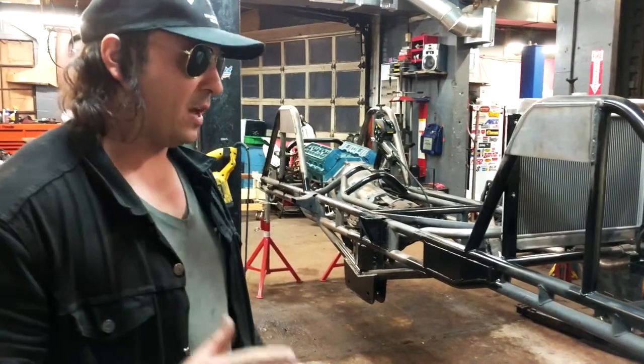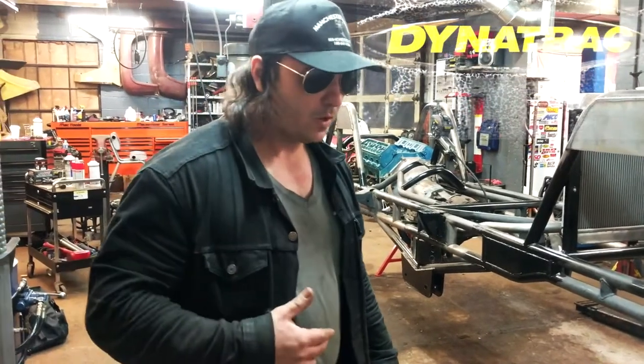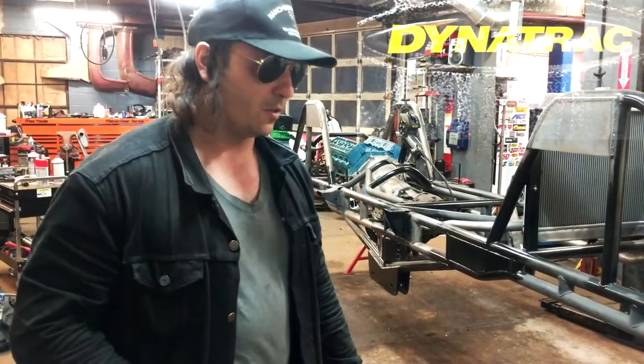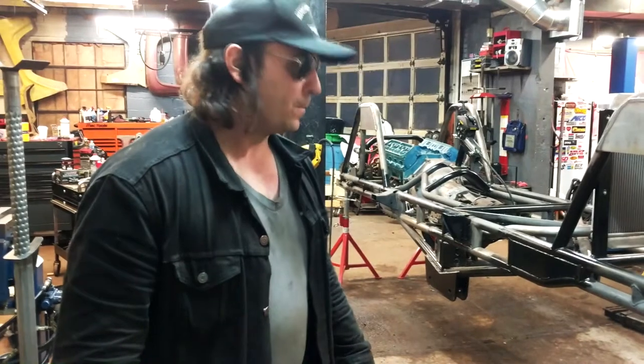There's a company that helped me out a lot with this build — they're the ones who did the axles for me. They're called Dynatrack, out of California. They'll take care of all your axle needs, whether you have a monster truck, a desert truck, or even a Mustang. Those guys are great — they really helped me big time. I'll make sure to put a link in there too.